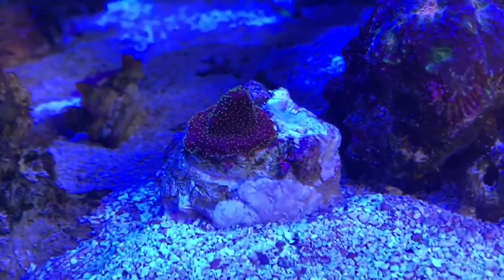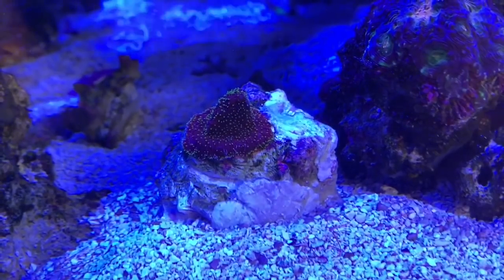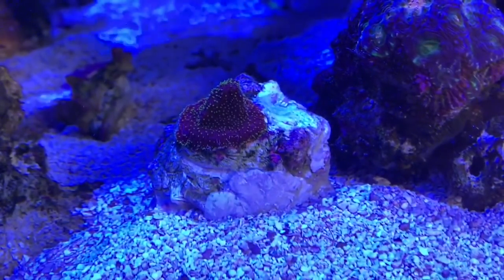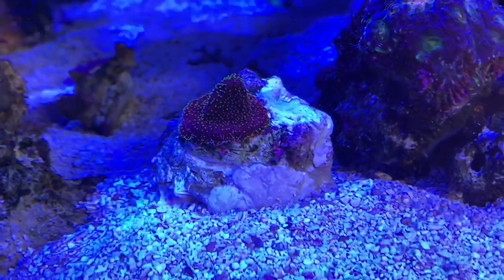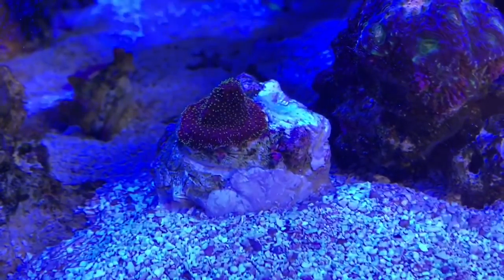I'll be keeping a close eye on this over the next few weeks and I'm really hoping that going through all this process stops any of that bubble algae from coming back. That's not to say that some might not float in from somewhere else in the tank, because I'm sure that's how it got there in the first place. Thank you for watching — as always, I really do appreciate it.